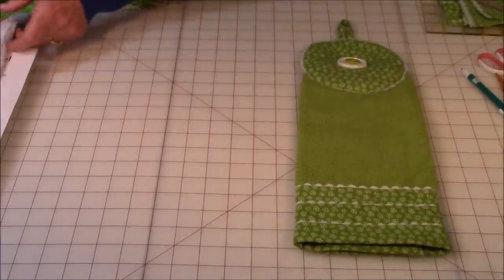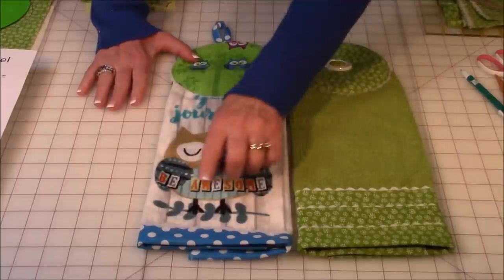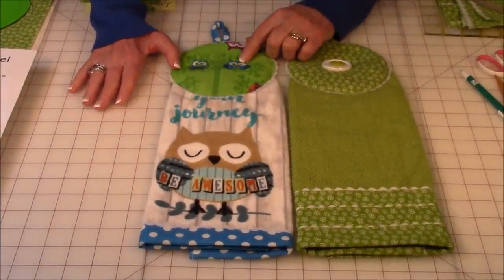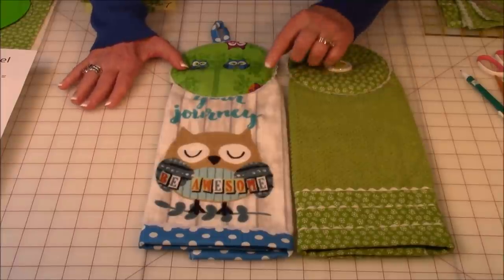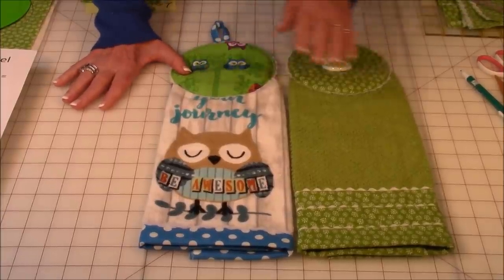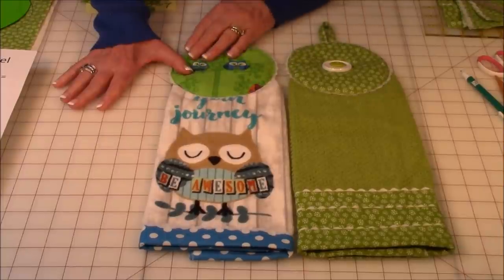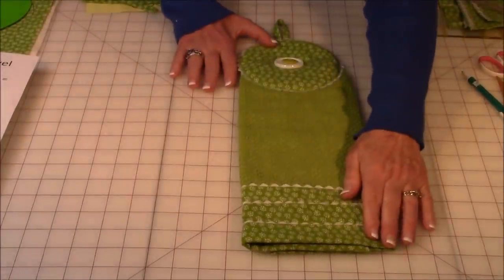Here's another towel I made. It only has one fabric strip at the bottom because I didn't want to cover up the cute novelty section — I had owl fabric to match it, so the loop and the bottom fabric match. I wasn't happy with the white rickrack on this, but my local store was out of blue or purple. Make sure your rickrack will stand out. I'm going to show you how to make the three-row border and the double button.